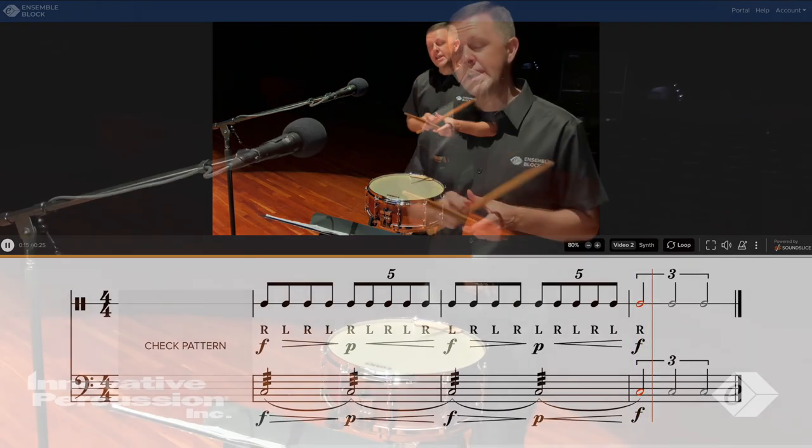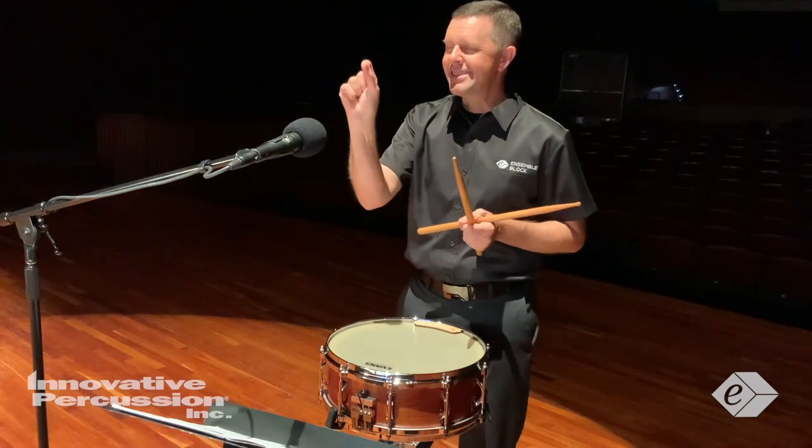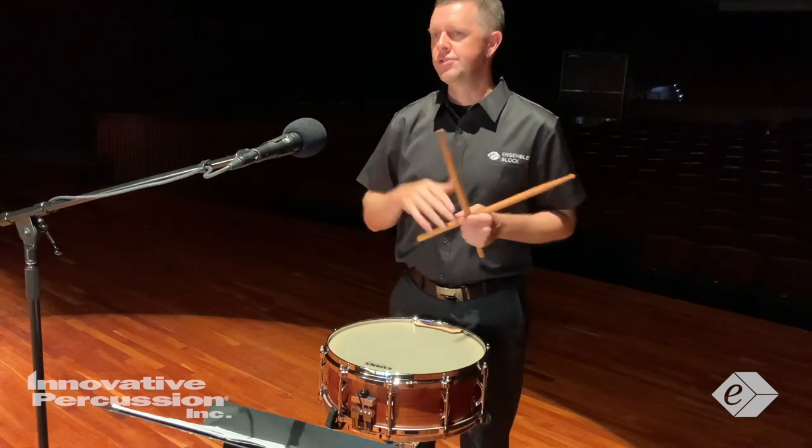So this check pattern allows me to control and exaggerate the contrast of those dynamics.